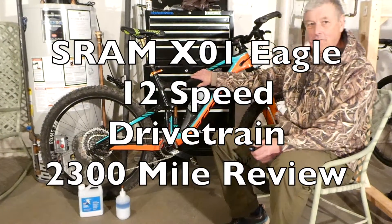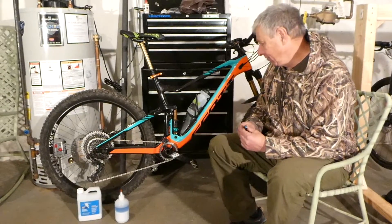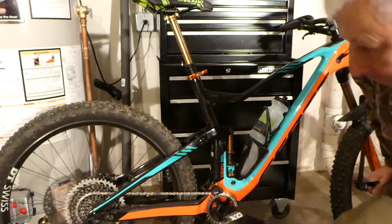Hey YouTube, this is my Scott Genius 700 Tuned. I've had it for about a year and a half, and I've done nothing to it really. My dropper post isn't returning as well as it used to, but other than that, everything is working perfectly.